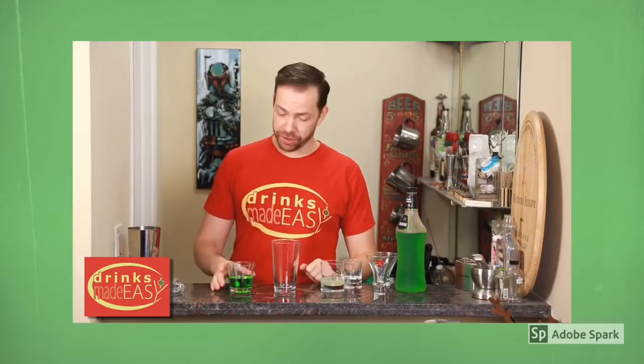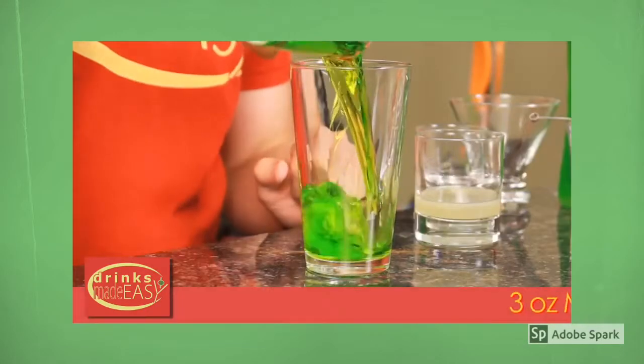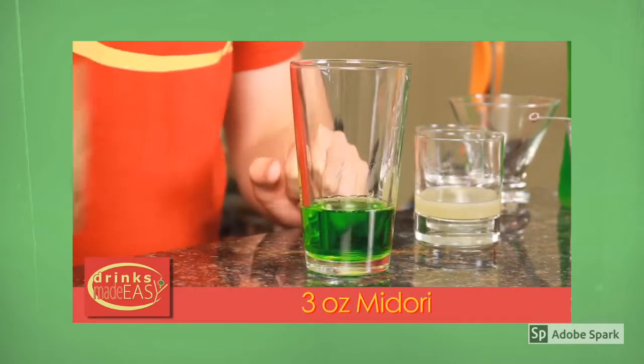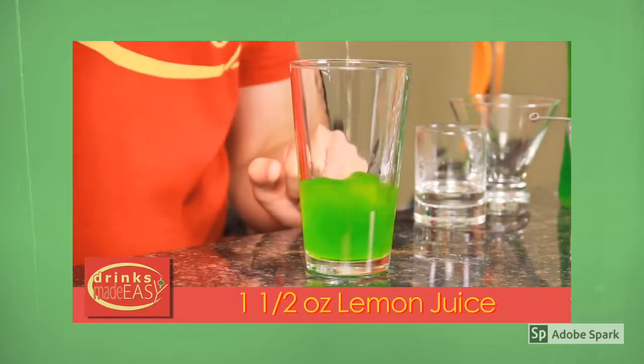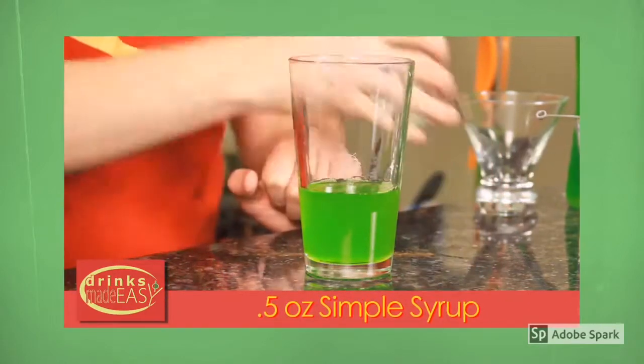To build your Grinch-tini, you're going to start with three ounces of Midori. Next, you're going to add an ounce and a half of fresh lemon juice, and a half ounce of simple syrup.